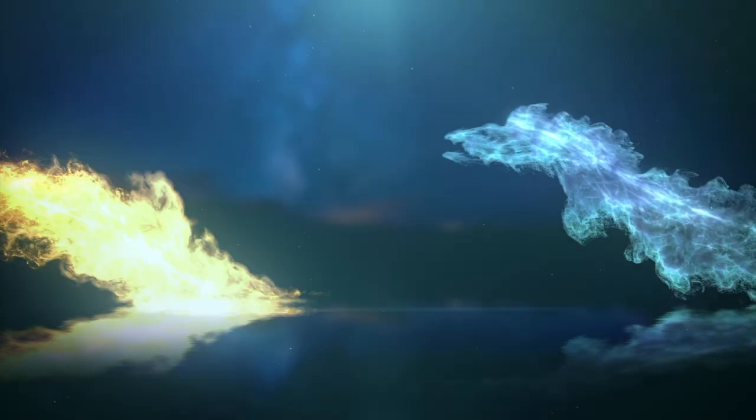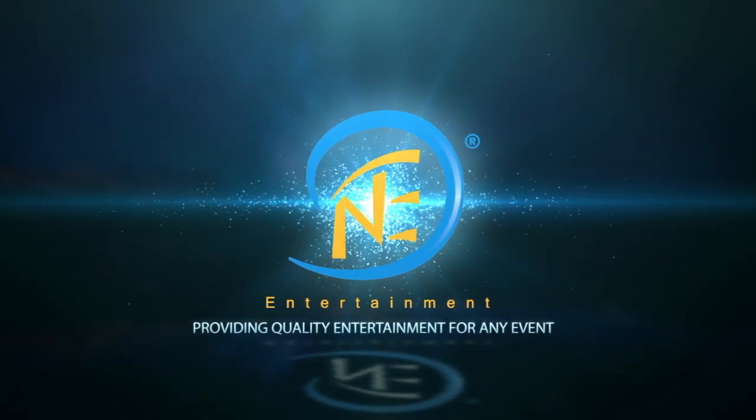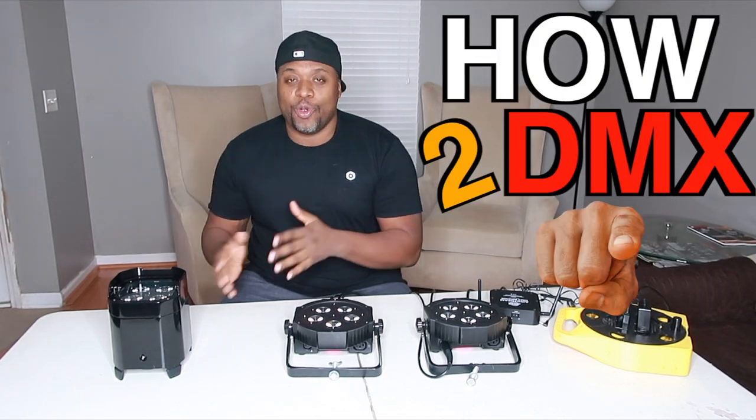Welcome back guys to the channel and to the vlog. We are here today to answer one of my most popular comments: how to DMX your lights using the Airstream DMX bridge. Fasten your seatbelts for this one guys — this is what you asked for and I'm giving it to you.